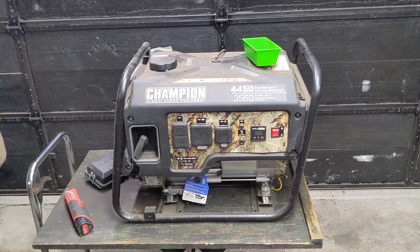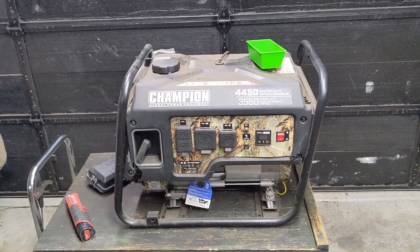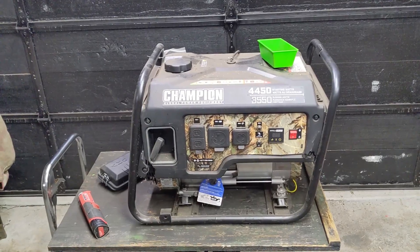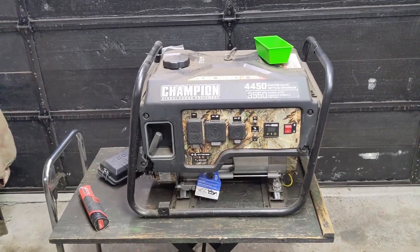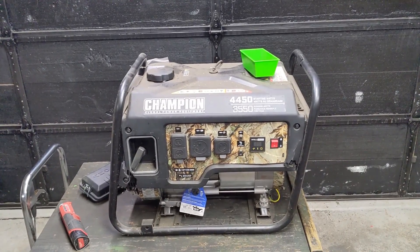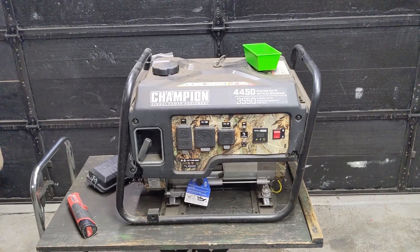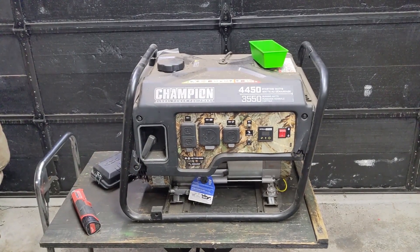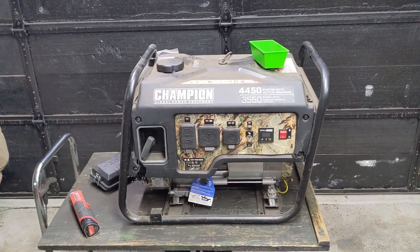In the shop today I'm working on a Champion 4450 — that's the starting watts. Technically it's a 3550 running watts, so you'll commonly hear me refer to this as a 3500 or 3600 watt generator. As you can see, this thing does have a little bit of damage, and that's why I got such a good deal on it. I don't even know if it's going to start, and I didn't pull the recoil to check because this thing is brand new and has no oil in it.